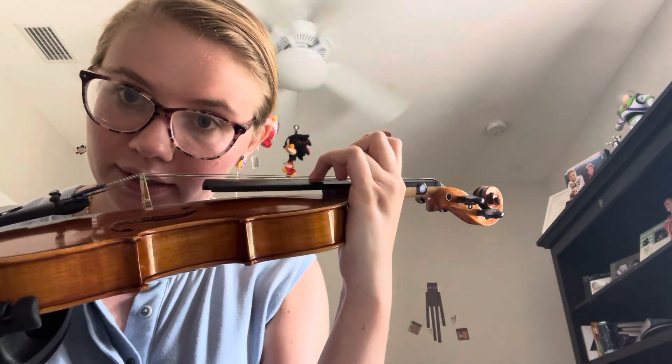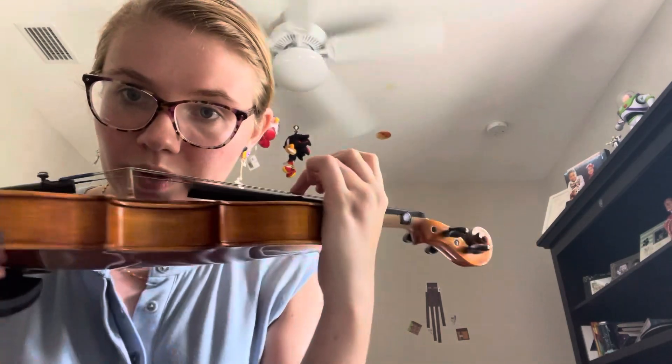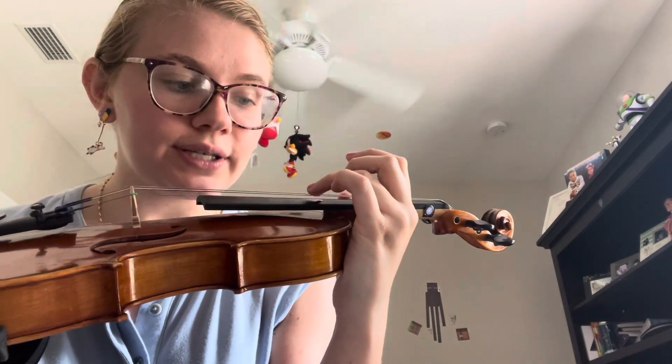Set position is when you press down on the string so that you press the string down to the black fingerboard. So for John the Rabbit you did touch position, just lightly setting your finger there.